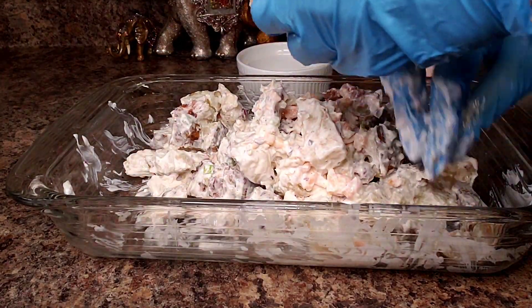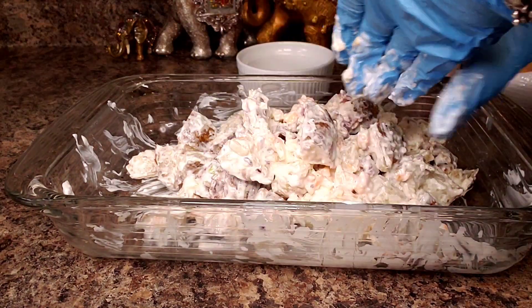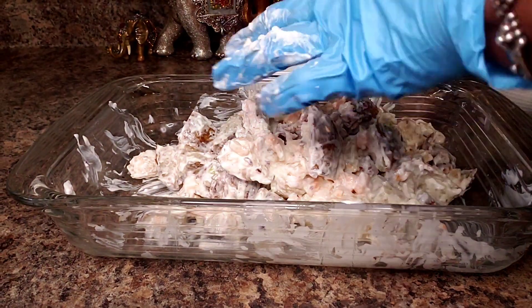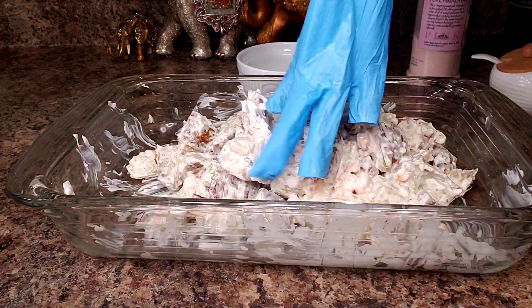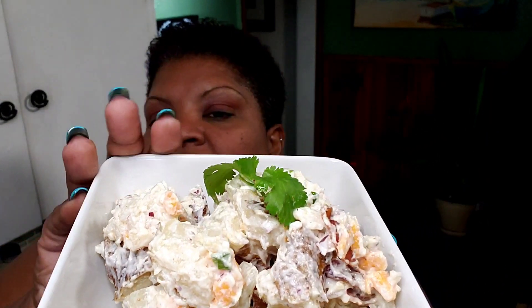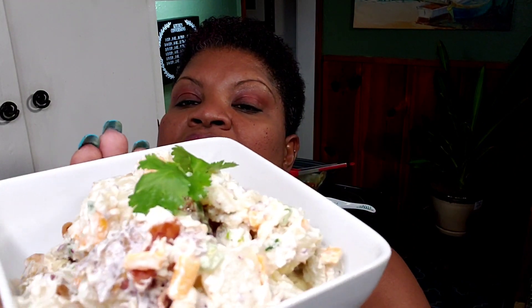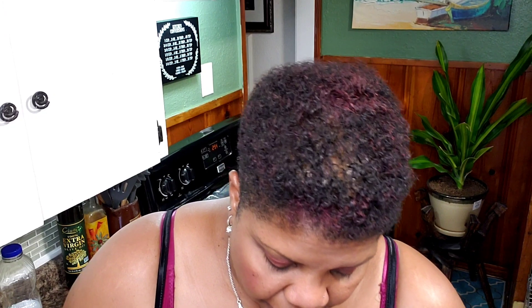Look at that — that looks fantastic. Alright, I'm going to get it all plated up and I'm going to have to taste it also. Got to take one for the team and taste. Okay, here is our finished product. I'm going to get some on a fork here and try to get a piece of potato, cheese, and bacon.